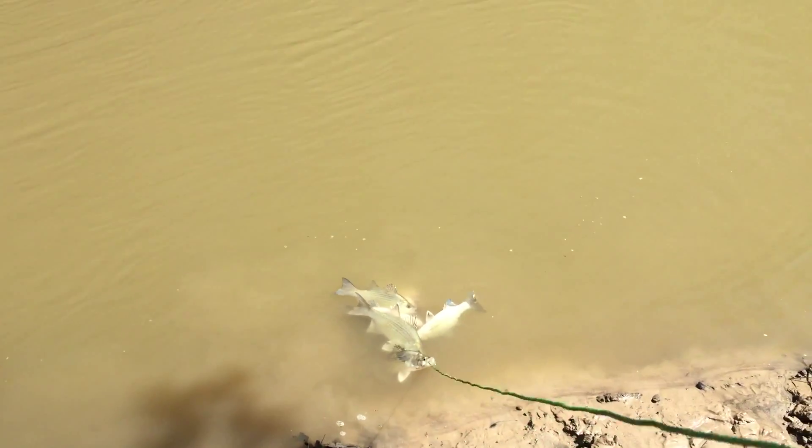My daughter's using a Zebco 202 — no special equipment. She's also using light line, a jig head, and a white grub tail. That's what's catching them.